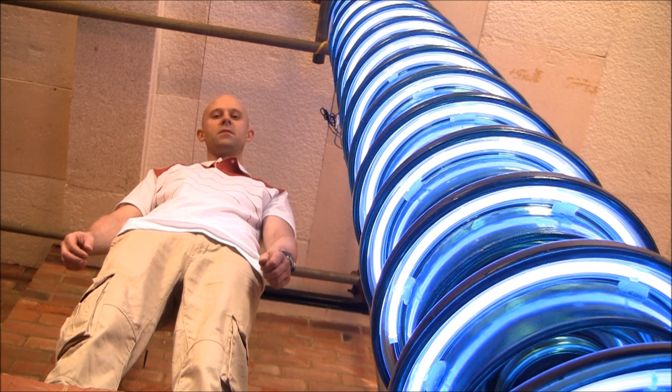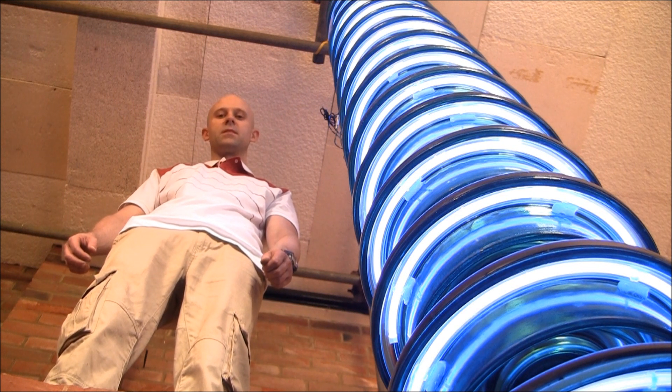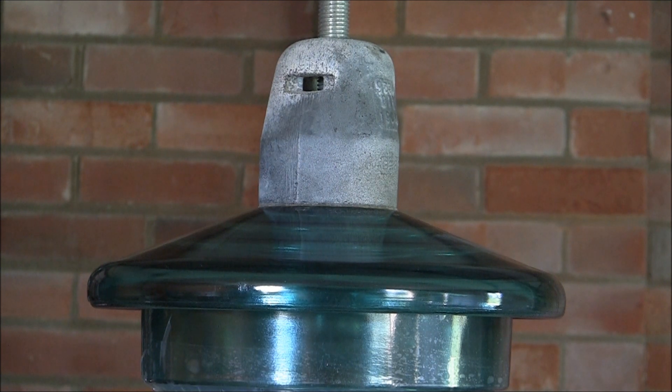This is because during periods of high humidity, airborne pollution on the surface of the glass can become conductive. Here we can see how the insulator is affected by salt water spray. This may occur if the pylon is situated near the coast.